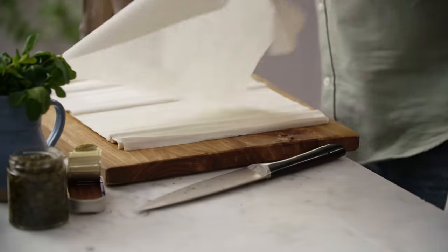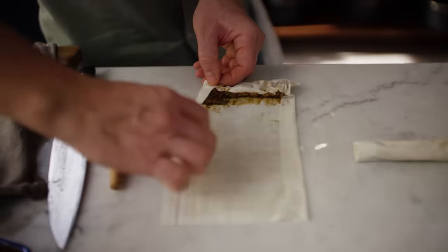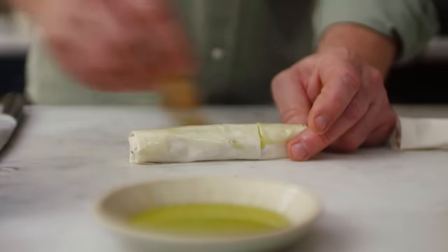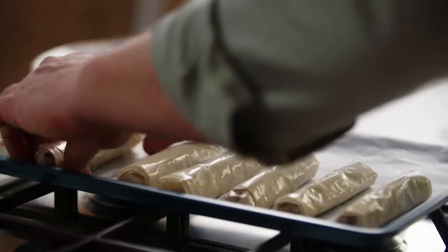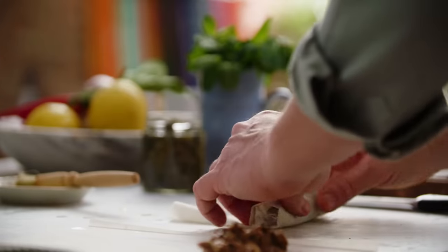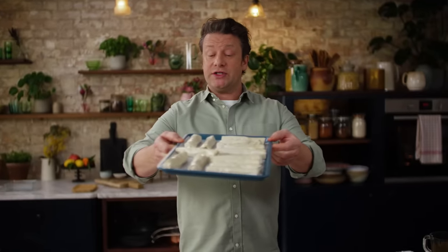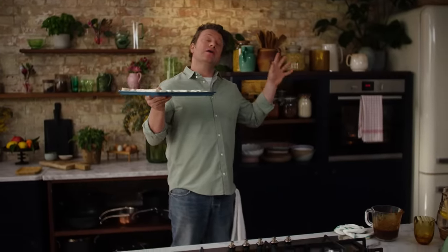I'm going to take this phyllo pastry, slice it in half on a clean surface, and then take a little bit of our lamb and just stuff it. Bring in the sides and roll it up like that. Once you've rolled it up, take some oil and just brush your little roast lamb canapé cigar, then lay it onto a roasting tray and repeat until the tray is full. You're going to bake this in the oven — they go in at 180 degrees Celsius, which is 350 Fahrenheit, for around about 20 minutes until golden, crisp and delicious.